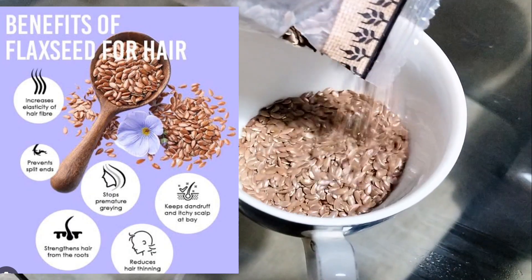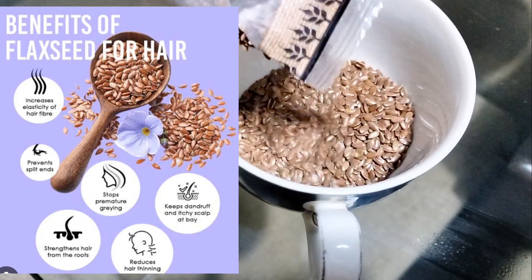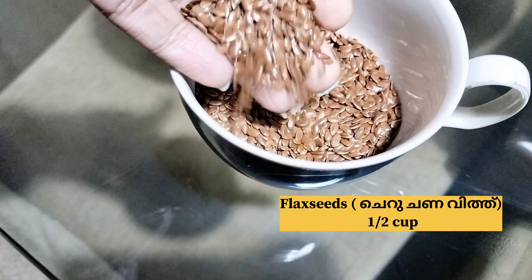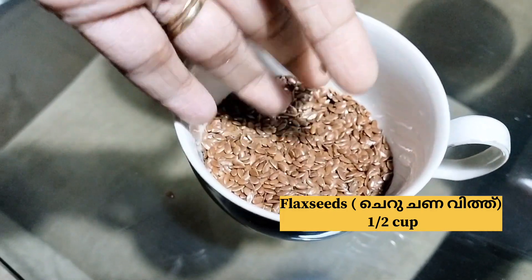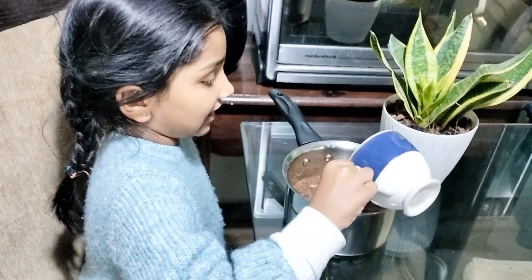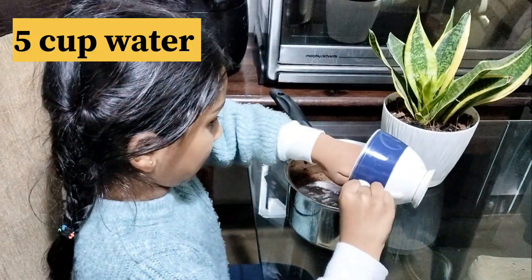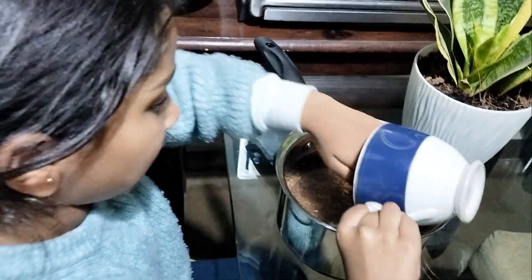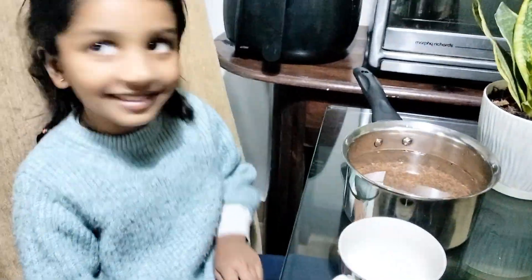This is black seeds — flax seeds. This is not available in the market easily. I'm going to take a couple of cups. One of the benefits is omega-3 fatty acid, vitamin E, hair strength, hair improvement, split ends stop, and it's a solution for dandruff.